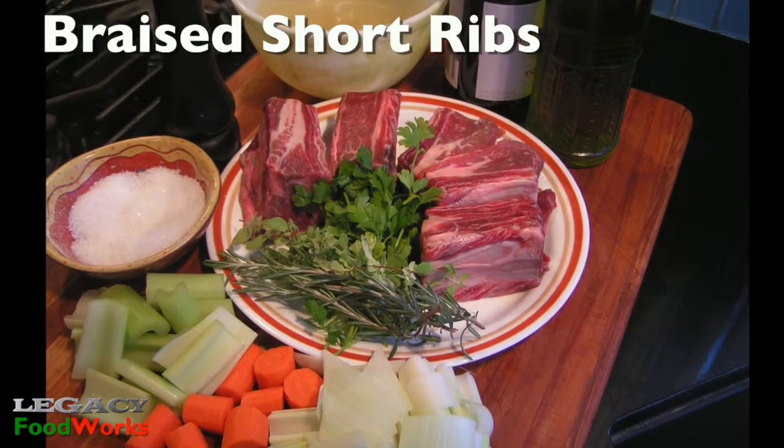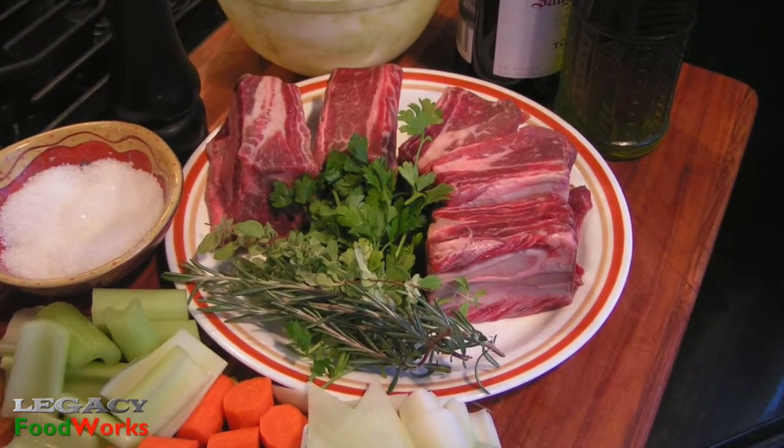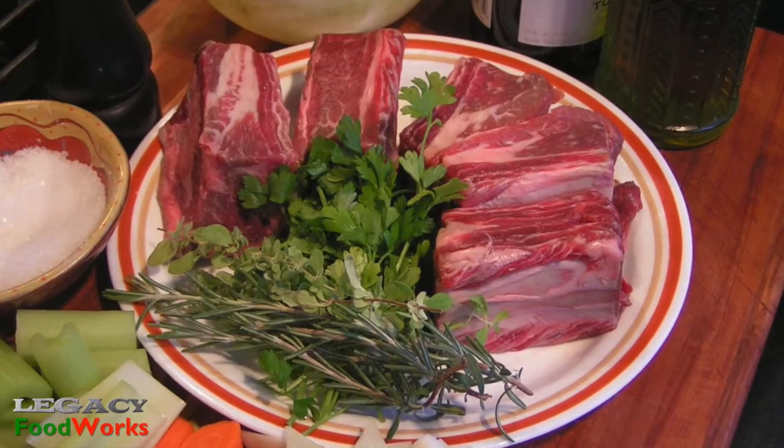Hi, this is Pepe Cano. You want to make some elegant, delicious short ribs, easy? This is what you do.